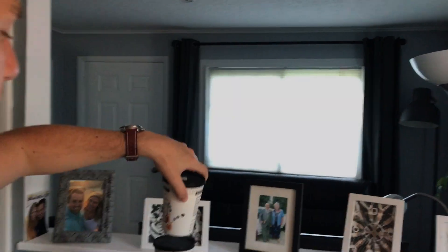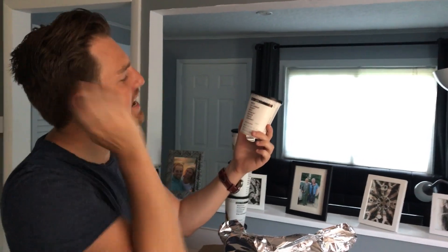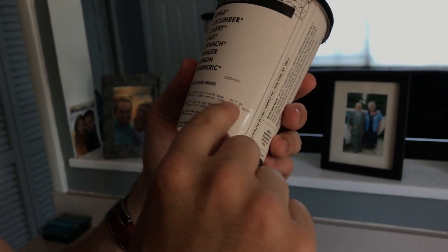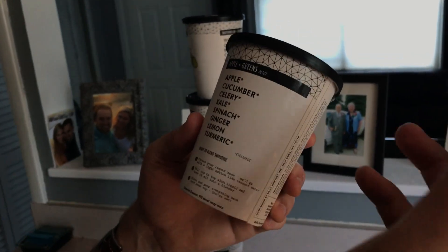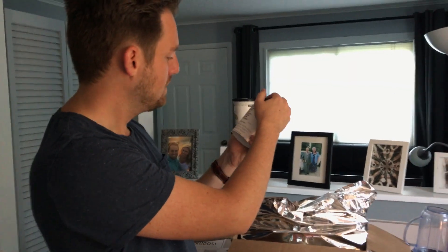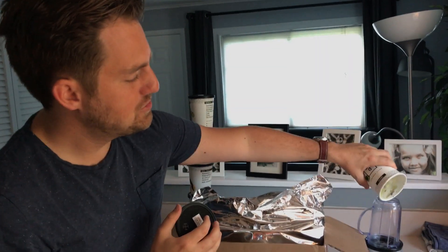Like that is going to make me muscular! And then this is the watermelon one. The green one: apple, cucumber, celery, kale, spinach, ginger, lemon. And turmeric — I hope that's a good thing. The instructions say: choose your liquid base. They suggest a light option like coconut water, but you can fill it with whatever liquid you want. And I like that because this cup is designed so you just fill it right to the top.